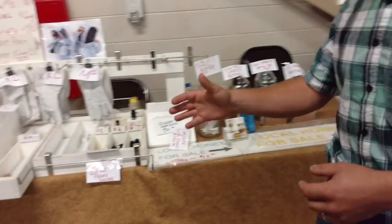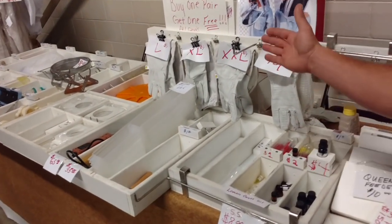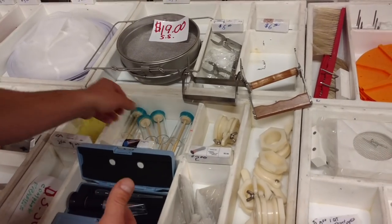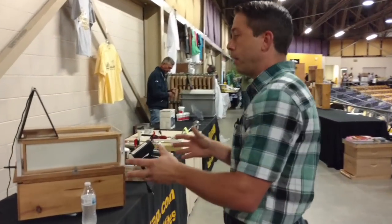We've got some other products over here: bee suits, just things from frame holders to lemongrass essential oil for your swarm traps, bee gloves. There are manufacturers from all kinds of different places. You've got refractometers, queen marking kits, queen clips — just all different types of tools. There's everything at these conferences, that's why I really like this one. If you're in the area, they do this every year, and you don't really pay that much for all the speakers they have. You can also get good discounts on equipment and don't have to pay for shipping.